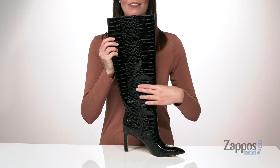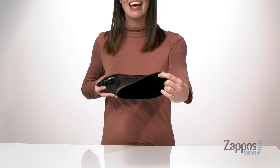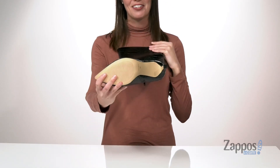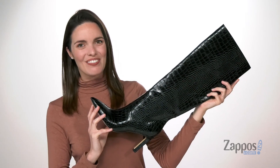These are easy to get on and off with the half zipper on the opposite side. Inside has a textile lining and a lightly padded footbed, all on top of a textured outsole. Perfect for a date night this season, they're from Nine West.